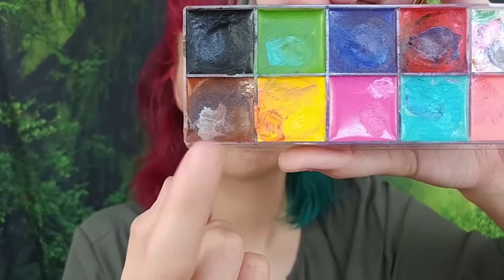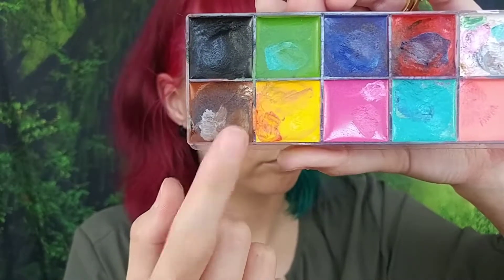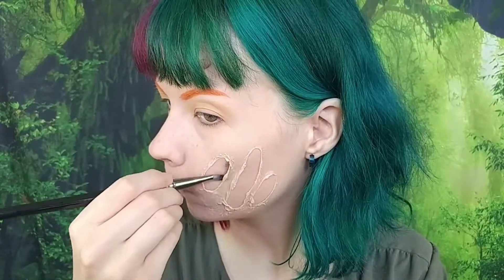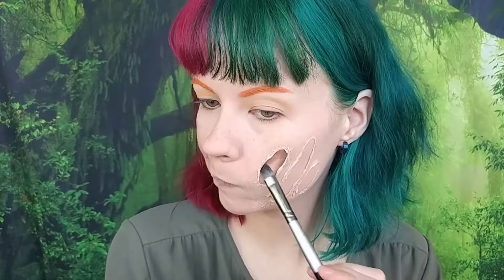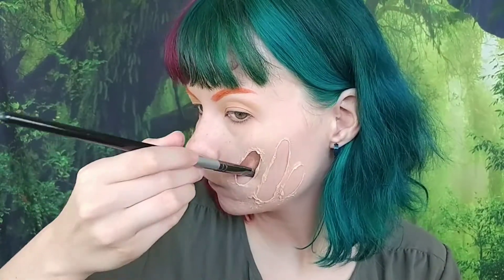Then I went to the CC Beauty cream paint palette and took the brown shade to first create a shadow on the outer perimeter of those wounds, dragging it inward a little.